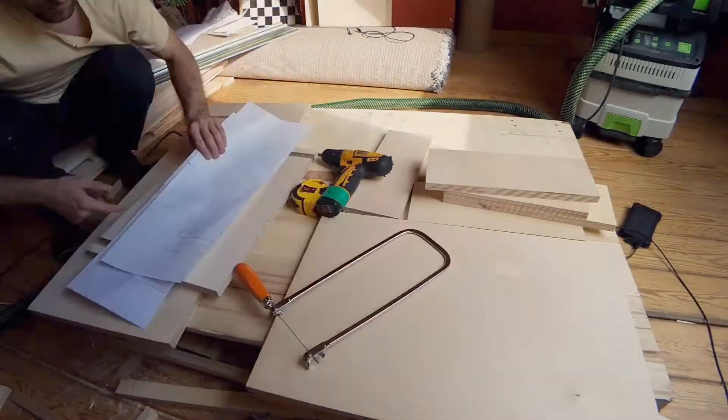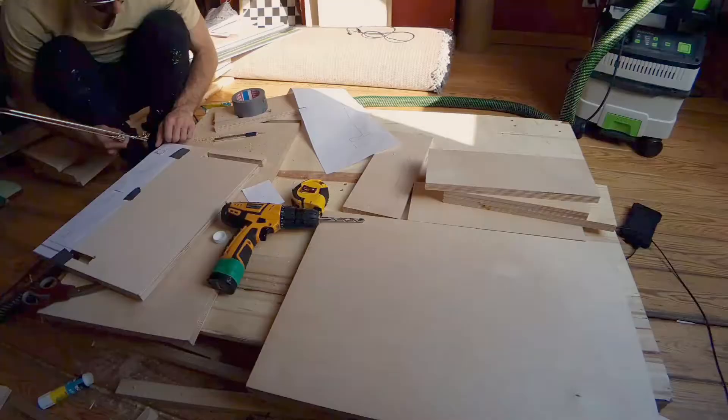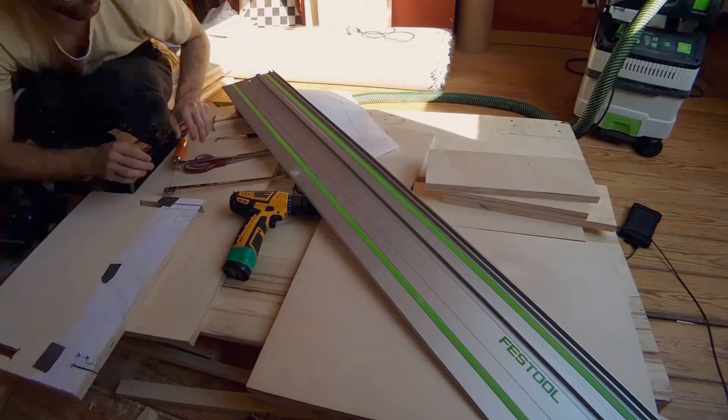I printed tap-tap plates on the scale of one-on-one, so that I can cut out the puzzle piece.